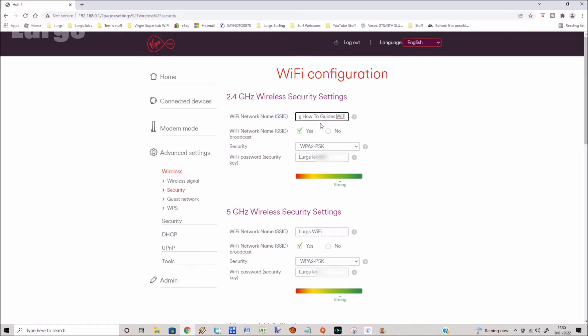Because this is a modern hub it has two Wi-Fi frequencies: the 2.4 gigahertz covers longer ranges, and the 5 gigahertz frequency covers shorter distances but is a lot faster. If you have gadgets near to your hub, type in a password here — make sure it's something that's not easy to hack, and underneath it will show you the strength of the password you've put in.